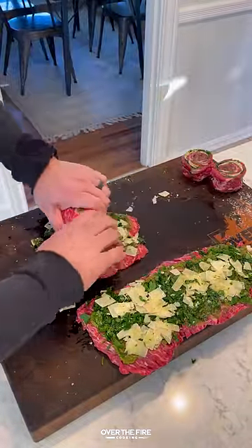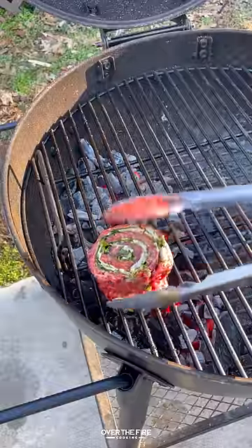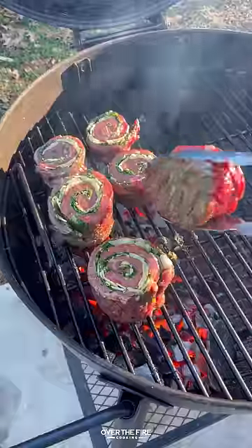I'm going to roll these up into pinwheels, tying them off, and then slicing in between so we have those two pinwheels, making a two-zone high heat fire in my Oklahoma Joe Blackjack Kettle grill.